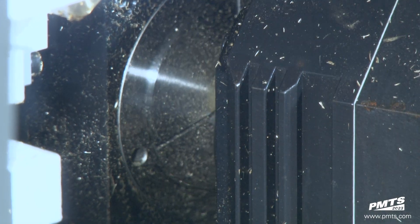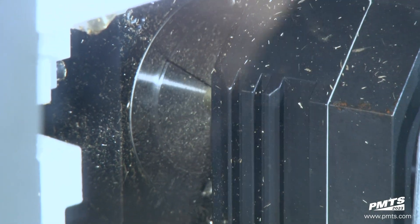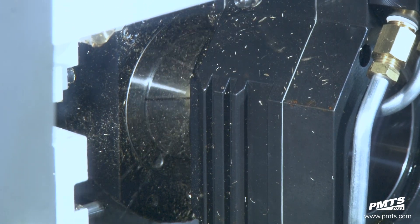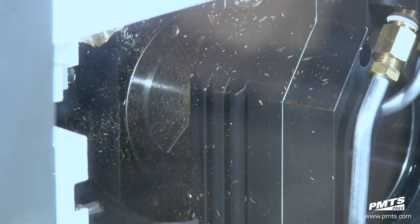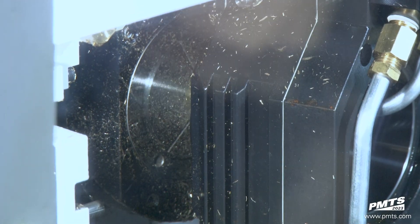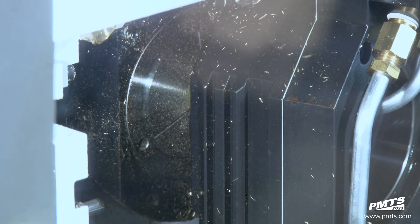This machine is also going to come in a Type S, a Type G, Type E, and a Type C — all depending on what kind of application you need. This particular one is the upper level and is mainly focused towards the orthopedic industry, but that doesn't mean the orthopedic industry is the only industry this machine can be utilized in.